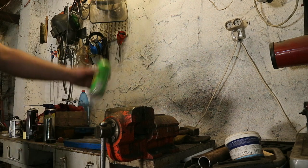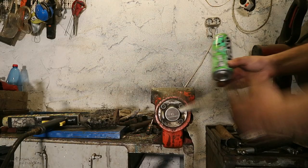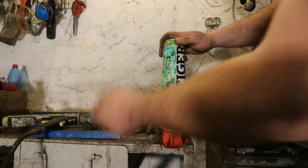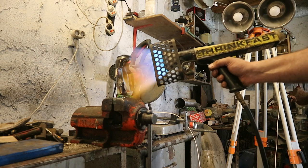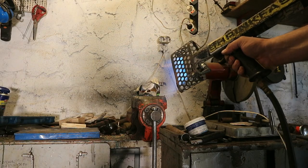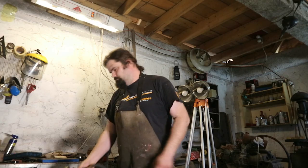Let's put the torch to the test and try melting a soda can. I think it's better to clamp the can in a vise. Let's see. So obviously the torch works and it's quite powerful.